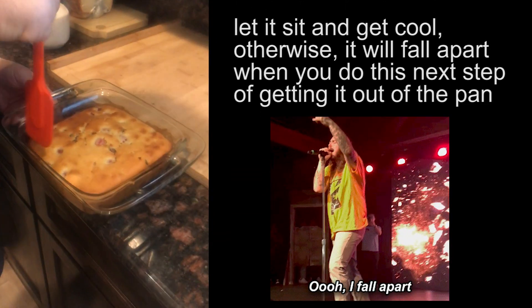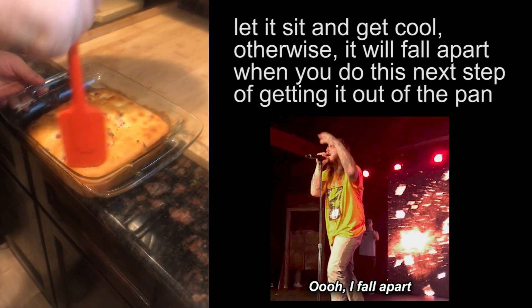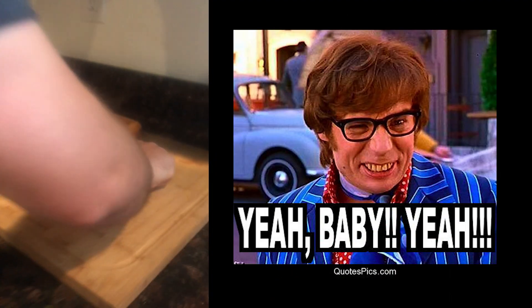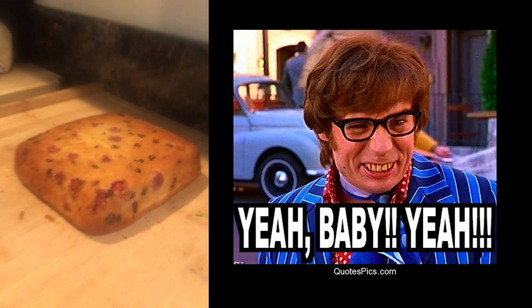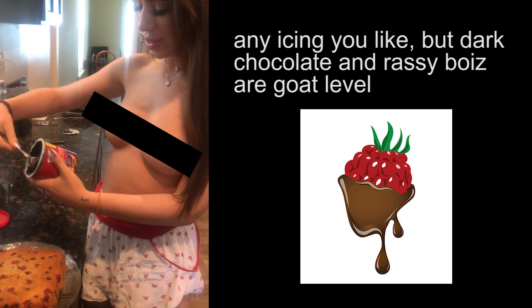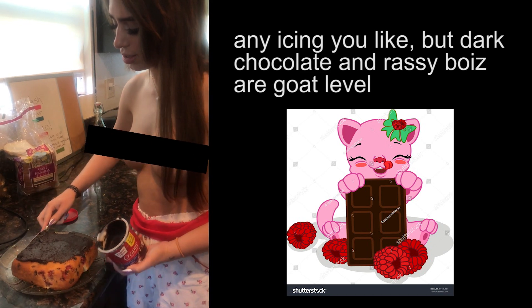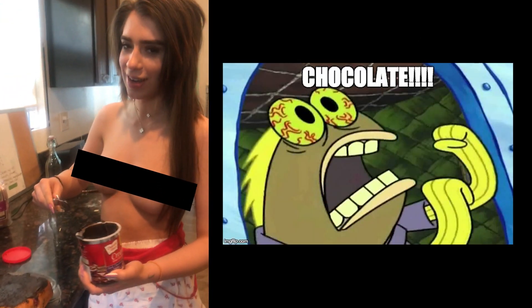Let it sit and work. Now it's out of the oven and we're just gonna kind of loosen up the sides so that we can get it out of this pan. Alright, this is the last step — raising creamy dark chocolate. God it looks so good now. I love chocolate.